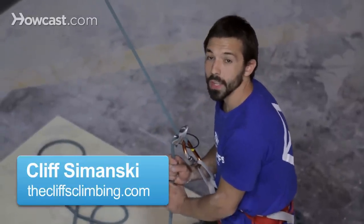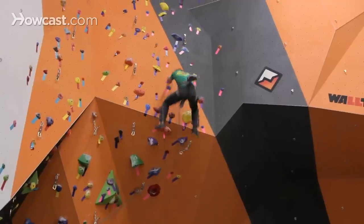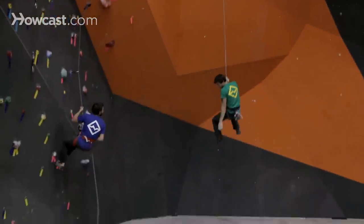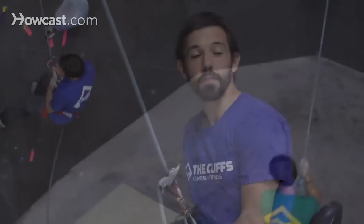I'm going to show you how to catch a lead fall, and Gaby's going to show you how to take a lead fall. As the lead belayer, you have the important responsibility of how to catch a fall if your climber takes a big fall while lead climbing. There's a lot more force involved in taking a lead fall than one on top rope, so there's a little bit more to it.